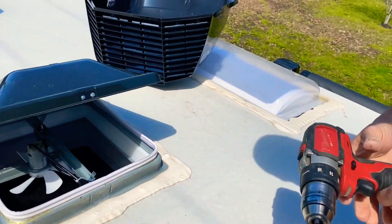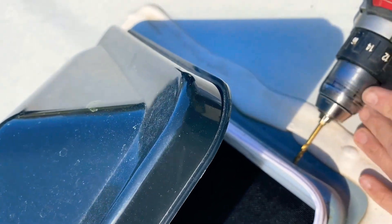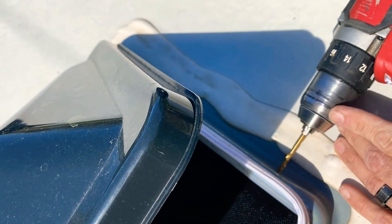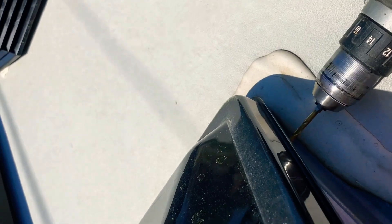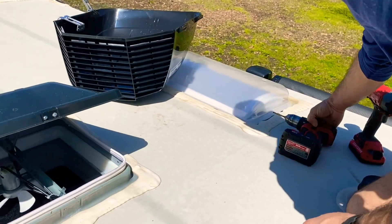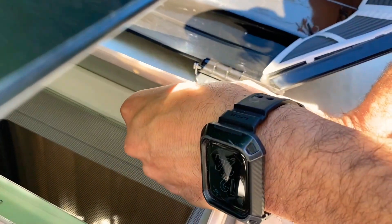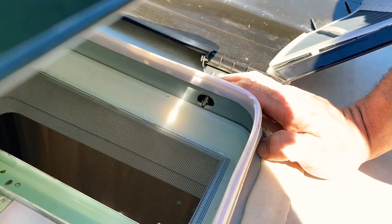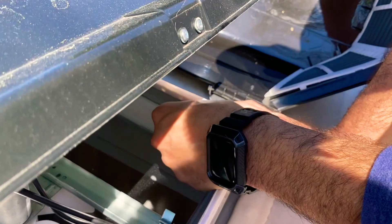Now using a 3/16 inch bit — you don't have to plunge all the way through. Insert your screw; you have your flat washer, your lock washer — two washers. There's a big one and then a smaller one.